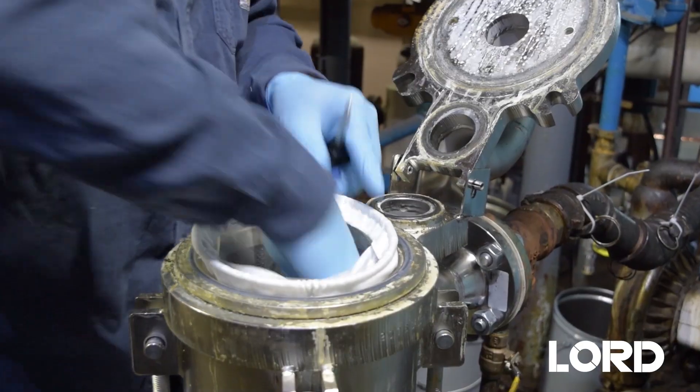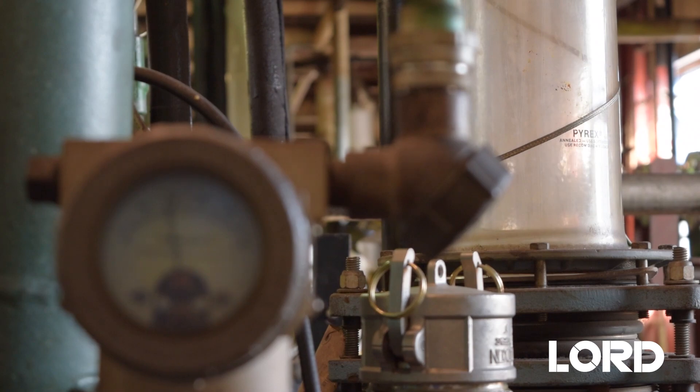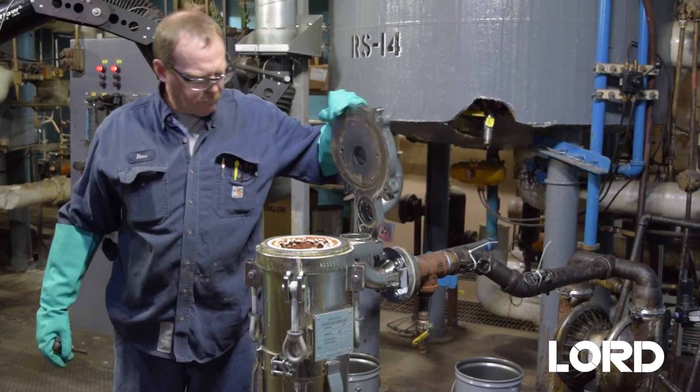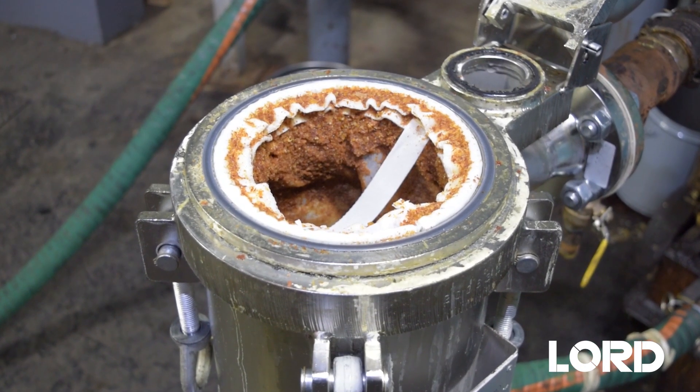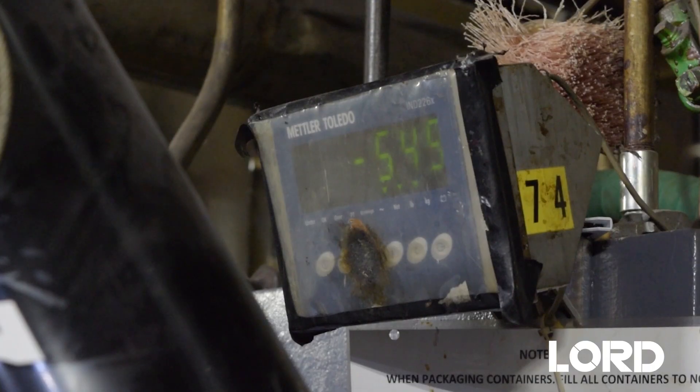Lock Release swells polymer buildup and causes it to fall off tank walls in large chunks. When finished, chunks of adhesive are removed through the filter housing and the Lock Release is pumped out to be reused for the next project.